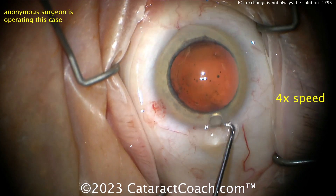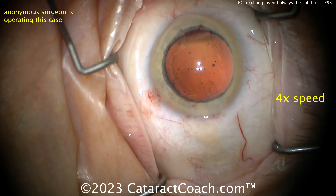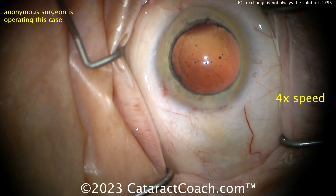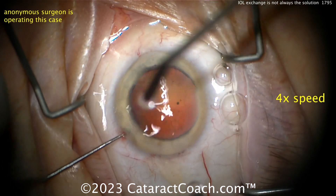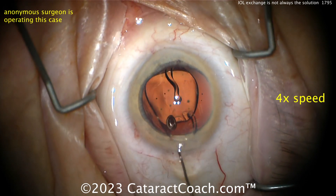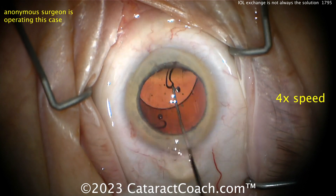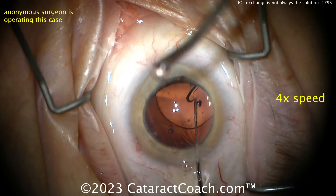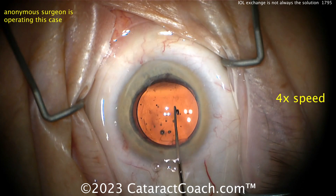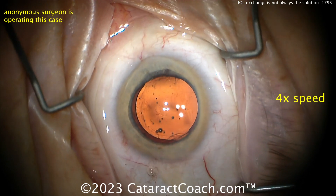You don't need to polish anymore. Now let's see what new lens is going in — is it going to be a Vivity again, is it going to be a monofocal? Here comes the new lens, and it looks like it has no toric marks. It looks like a Vivity lens as well. So you replaced a toric Vivity with a non-toric Vivity — I can understand that.